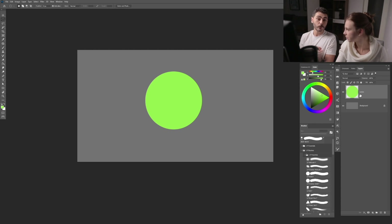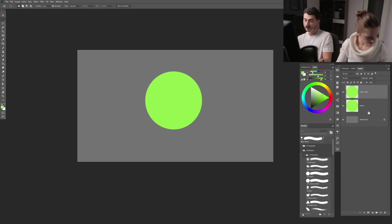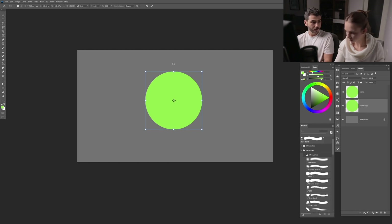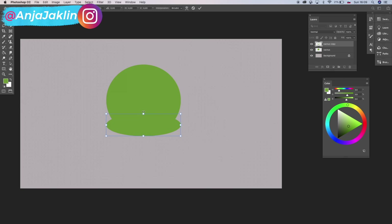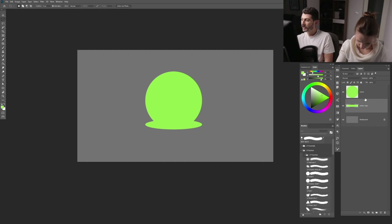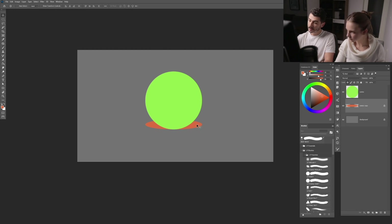Now we have the body of the cactus and need a little pot. We'll duplicate the cactus shape — press Command+J, then Command+T to transform it and drag it down. To recolor it, lock the layer transparency by clicking the checker icon, select a brown color for the pot, and drag it into position at the center of the cactus.